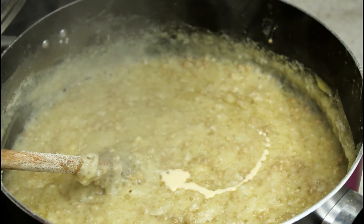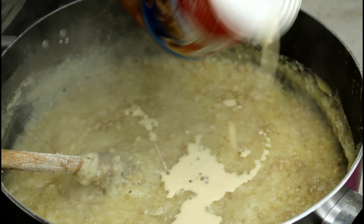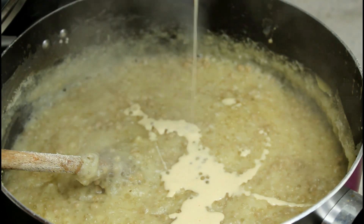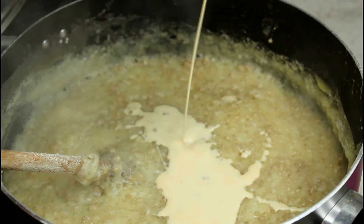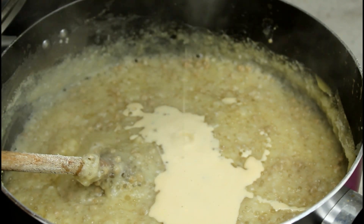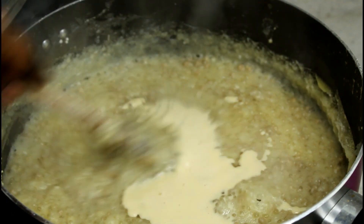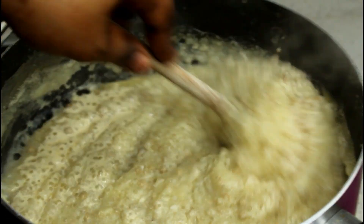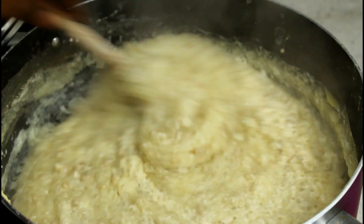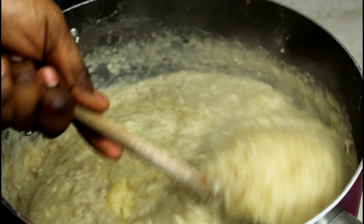I'm going to add a bit of evaporated milk - just a little bit to make it creamy so that you can even eat it like that. Some people like to eat it like this, some people eat it with cream. I'll show you how to make the cream.